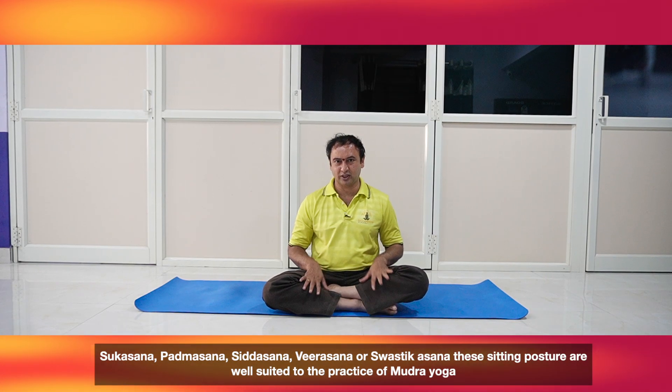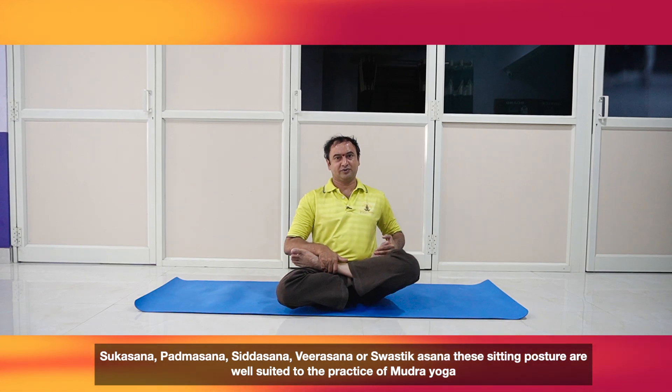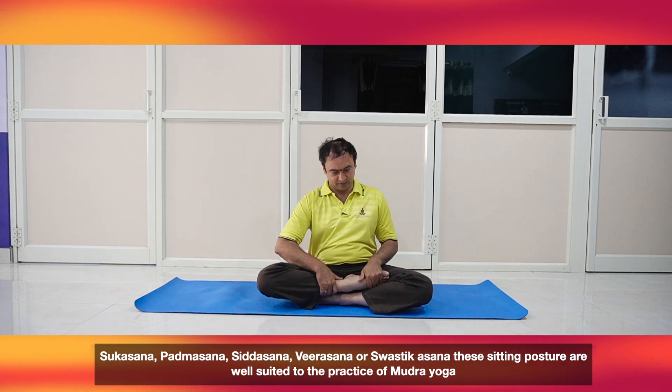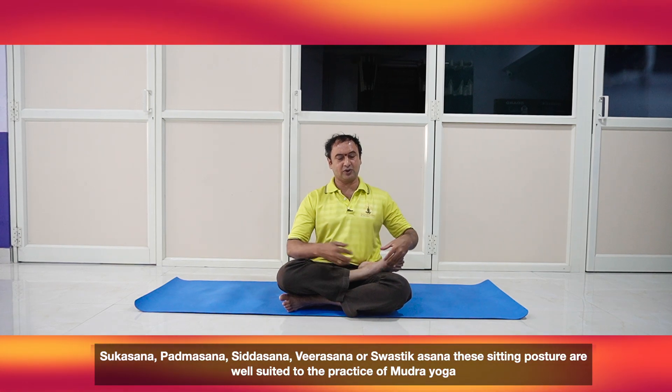The position for the Mudra is you can sit in Sukhasana like this, or you can use Padmasana, or you can use Siddhasana, or you can sit in Swastikasana.